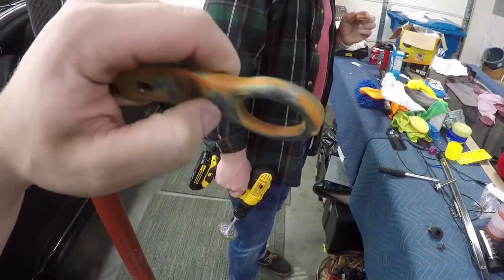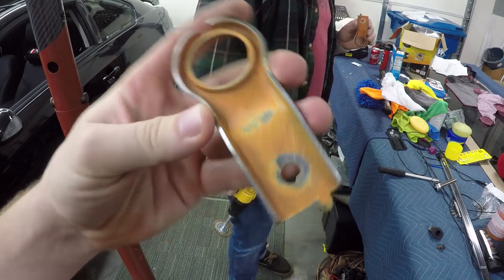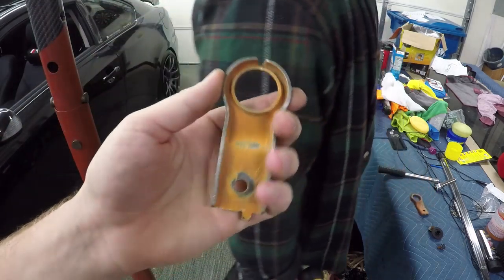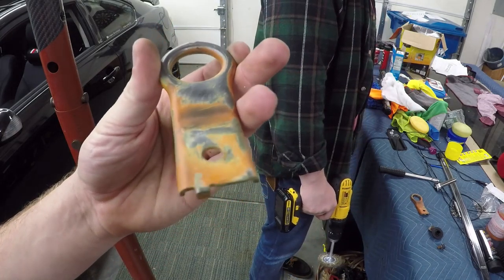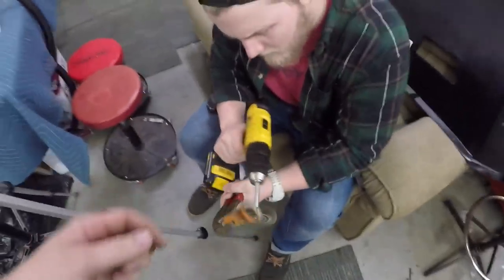You can see we got some of the orange off and removed the flaking paint. Now we're going to do the other bracket that's laying right there, and once that's done we'll start painting. We've got a box in here somewhere — we'll take them outside to paint and bring them back in since it's kind of cold.